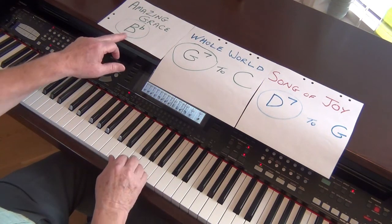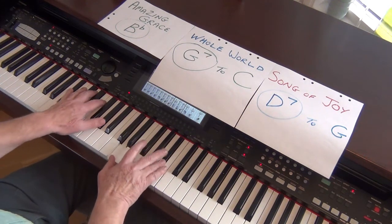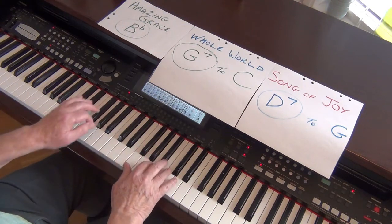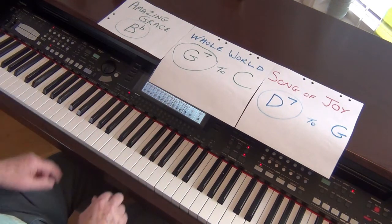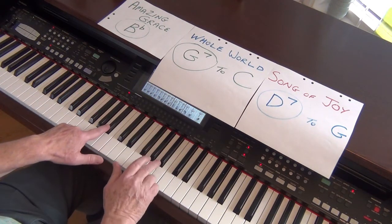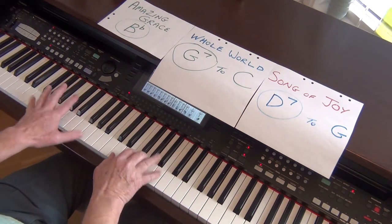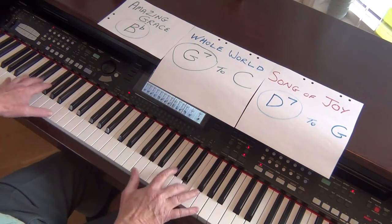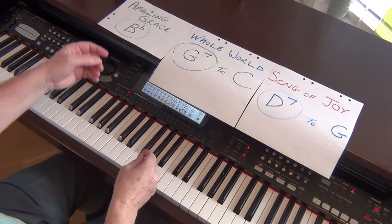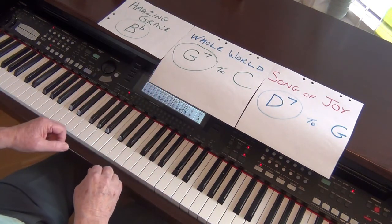Let's see if we can do something a little bit better to go from Bb to G7. That's nice. If you put a little bit of melody in — play the Bb as a melody, and then G7. Those three little notes just give you that little bit of impetus to go into a lively Whole World in His Hands.